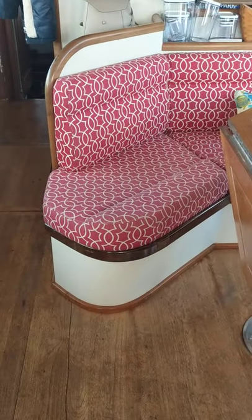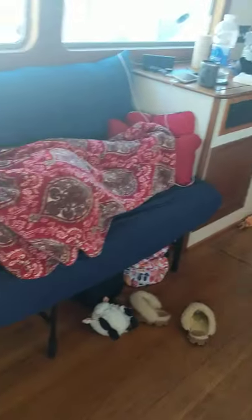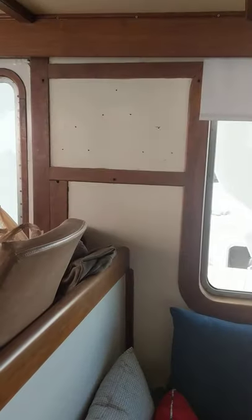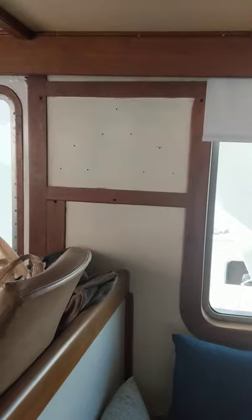That piece is going to go. Remove that to make room for a loveseat-type recliner thing over here. Because the most important thing is getting the clocks back on the wall — clocks, temp, and humidity.